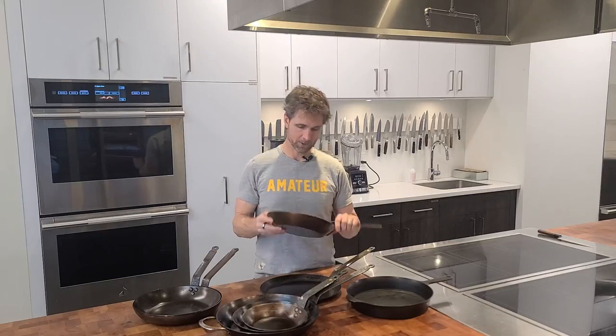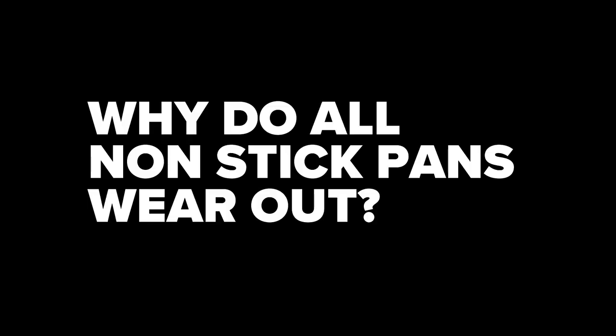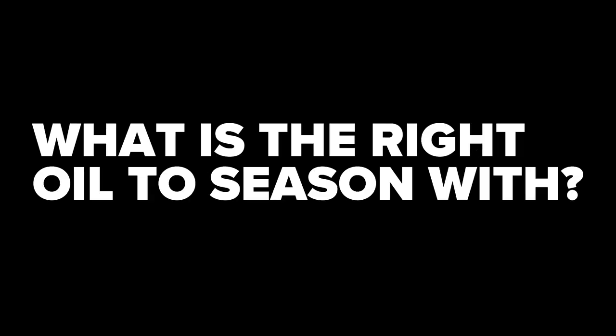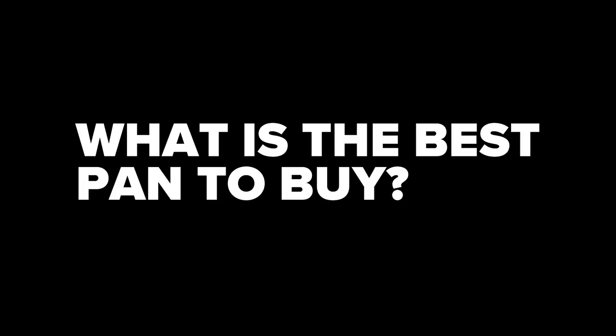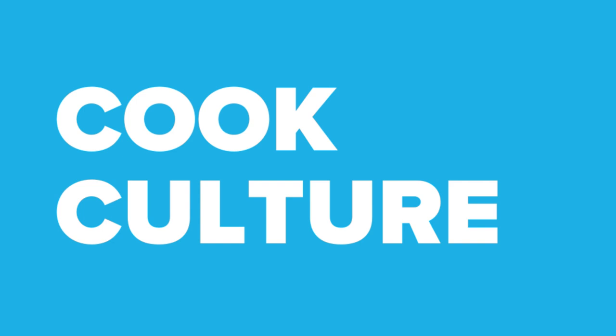I've always been a little bit confused why some oils work better than others for seasoning carbon steel and cast iron. So I went and asked a doctor of polymer science. I'm going to introduce you to Dr. Zach Hudson.